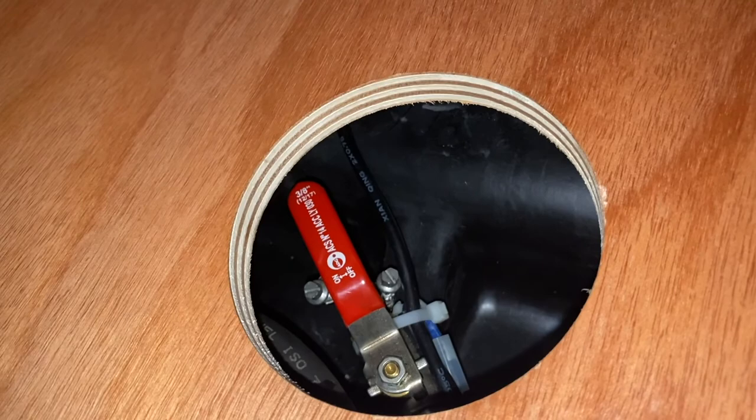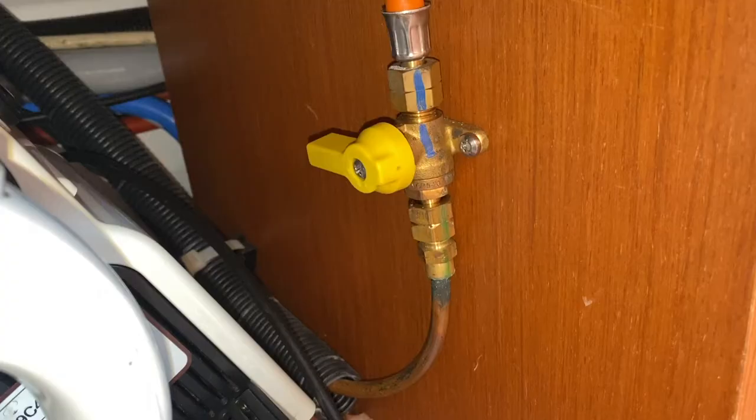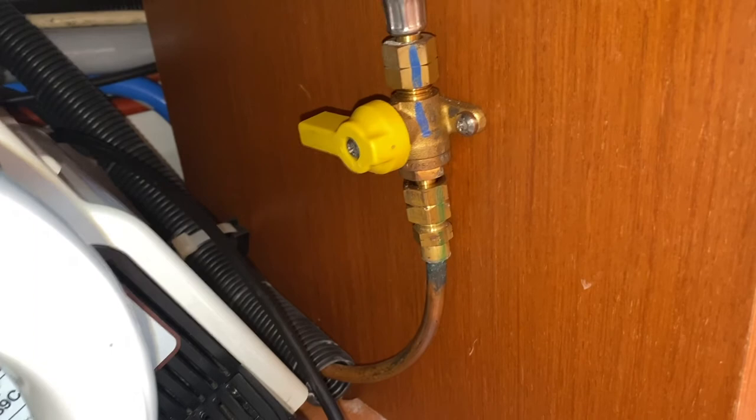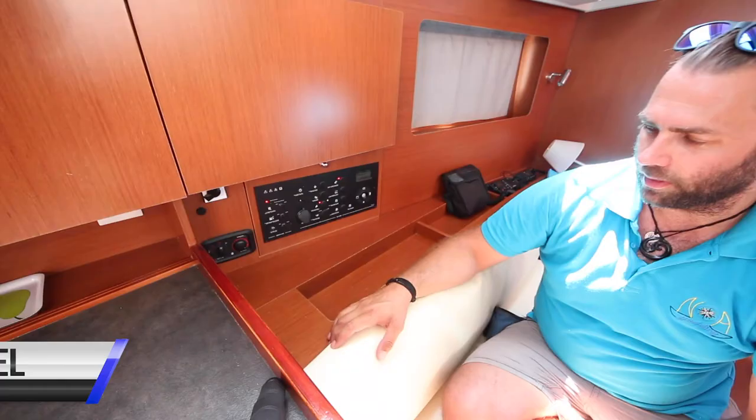The emergency fuel shut-off valve for the diesel engine is also located in the aft port bunk, underneath the bunk bed. When it is in this position, the fuel is off; when it is in this position, the fuel is on. Underneath the oven there is one fire extinguisher, and the gas shut-off valve is also under here. In this position the valve is off; in this position the valve is on, in line with the pipe. Turn this off whenever you have finished cooking and turn the gas off at the bottle.